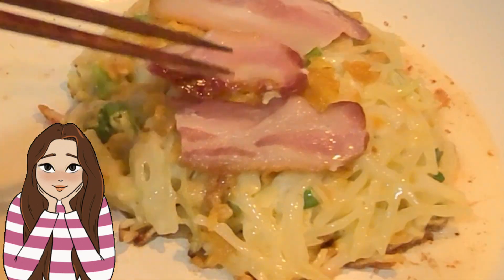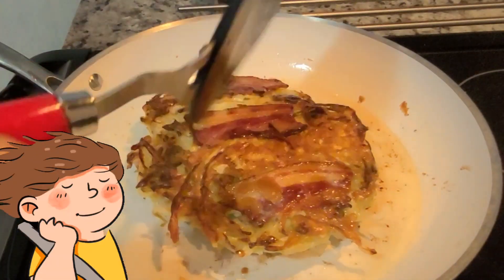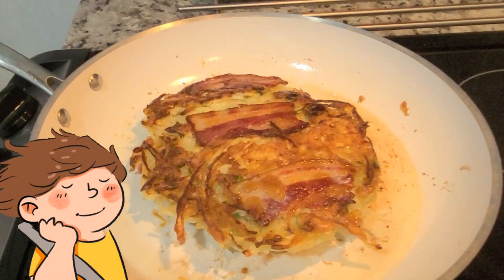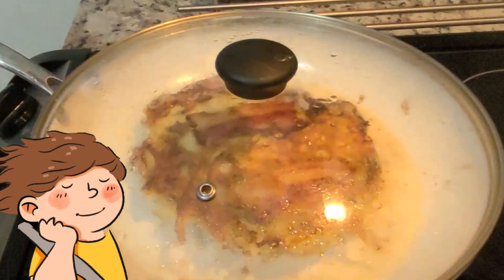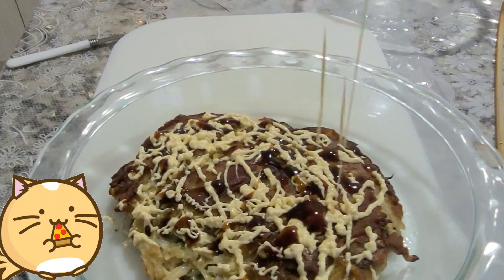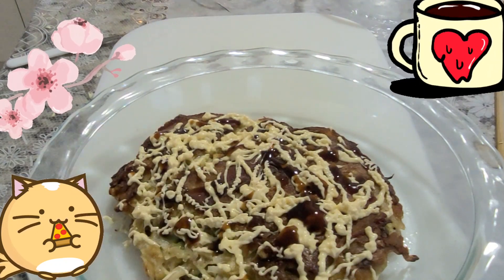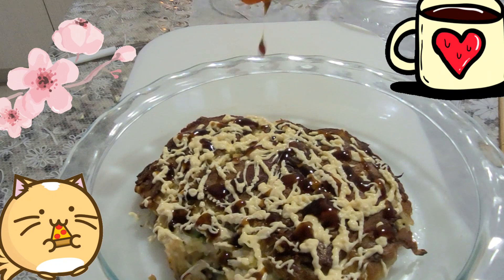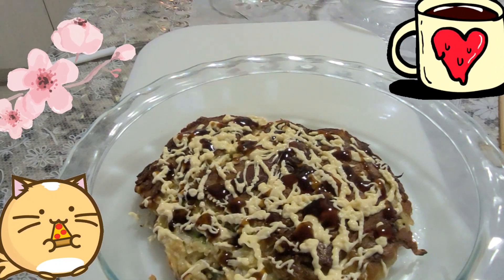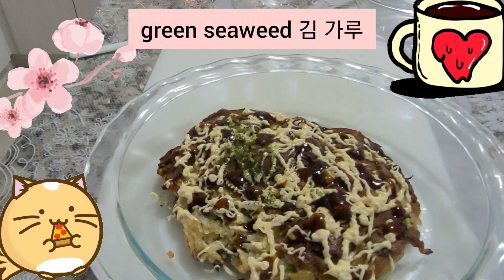Add the zest. Add the sauce and toppings. Add the bonito flakes. Add the baking powder. Add the garlic to the mix in a bowl.